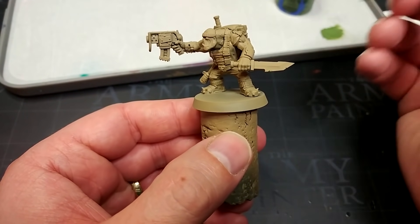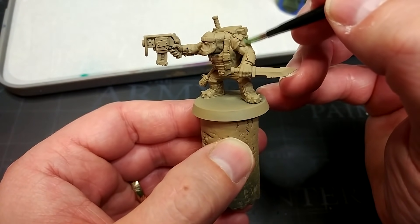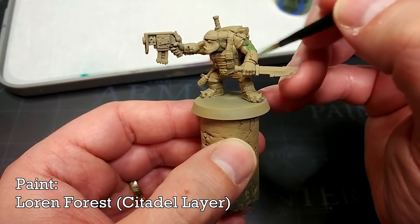To start off — because it's an area we're likely to end up hitting with other colors as we go — we're going to start by painting his skin. For this I'm actually going to start with Lauren Forest.